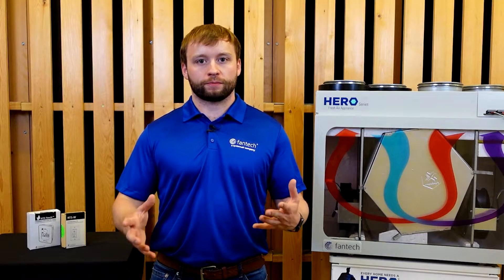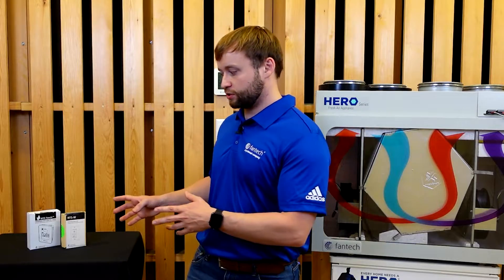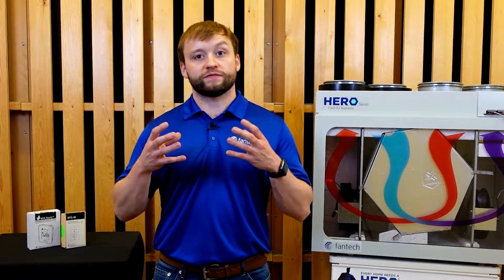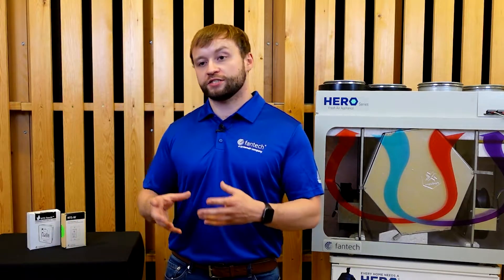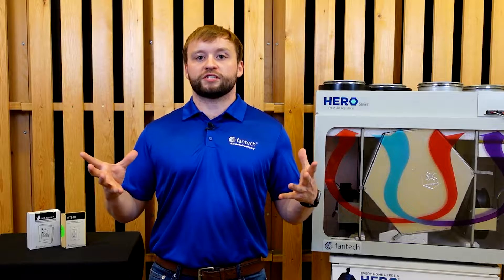Since this is becoming a more popular approach, it's imperative to shed light on the systems that control and manage it. Enter the EcoTouch IAQ and RTSW control systems. Over time, we've received a surge in inquiries over how these systems operate and enhance the system's overall efficiency. Today, we'll be addressing some of the most frequently asked questions about these control systems and clarifying their features and functions.